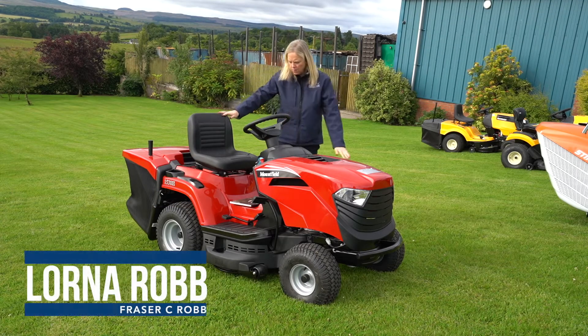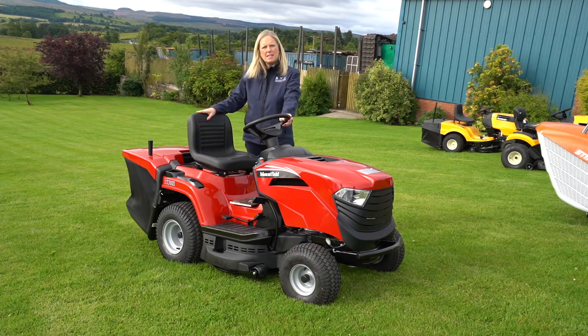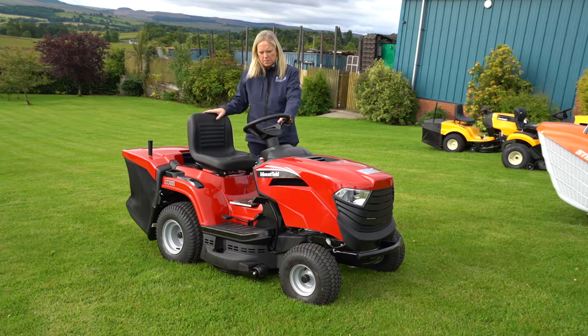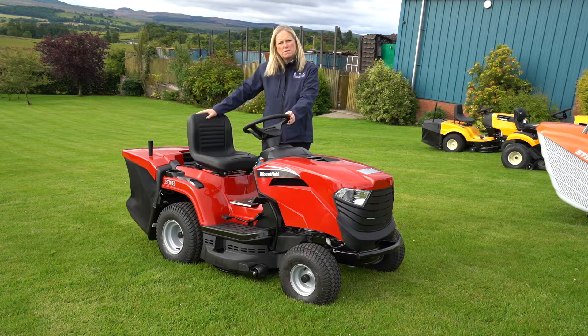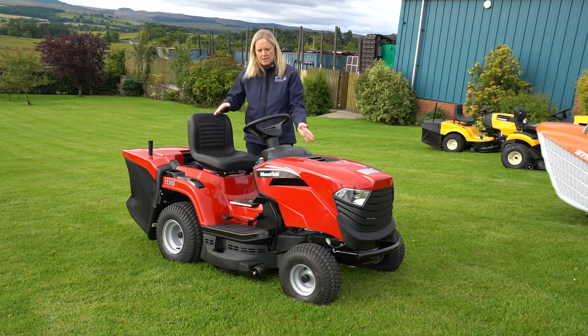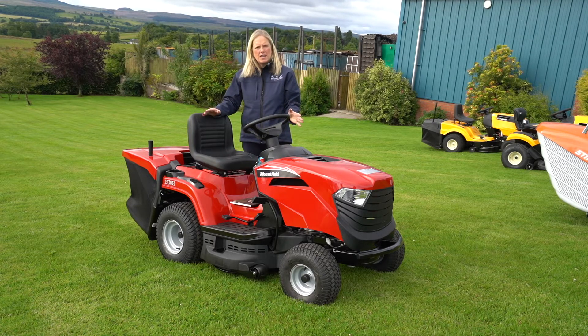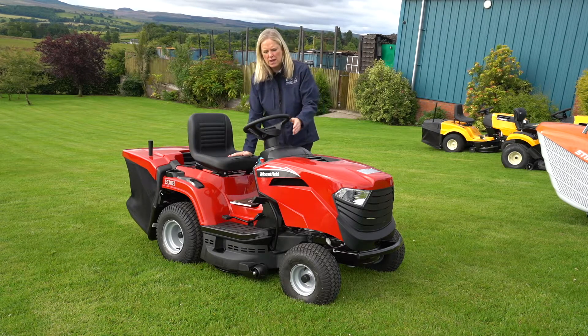This is the Mountfield 1530H, the hydrostatic Mountfield lawnmower. This lawnmower also comes in manual as well. The Mountfield is a great machine for small to medium-sized lawns. They start off at this size of deck, which is a 30-inch deck. It has Mountfield's own engine, which is very reliable.